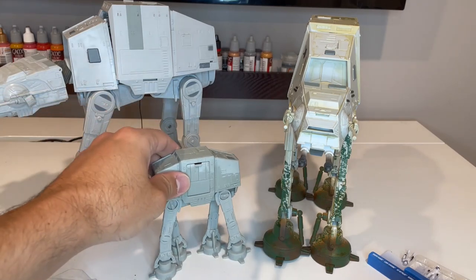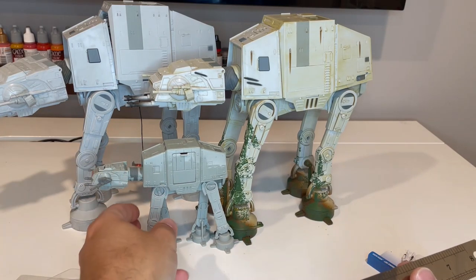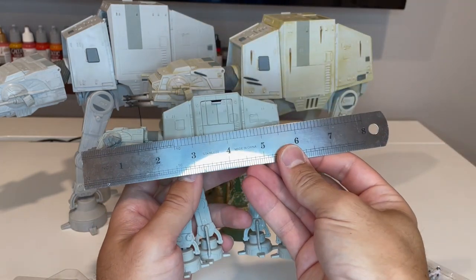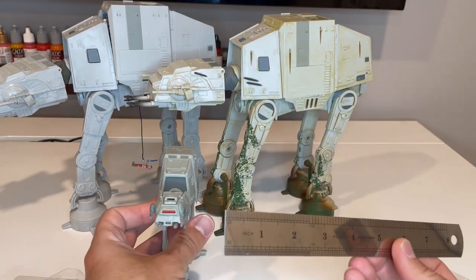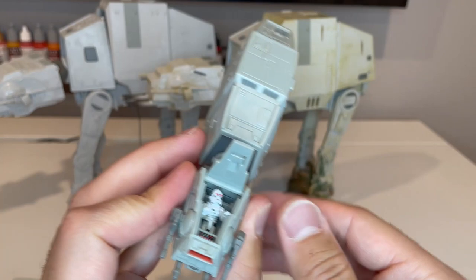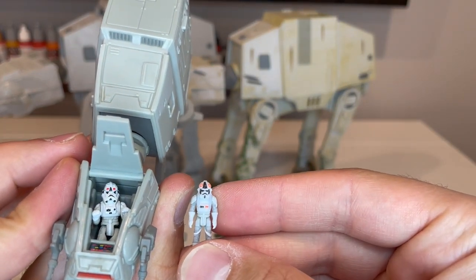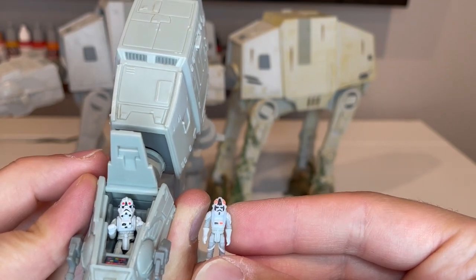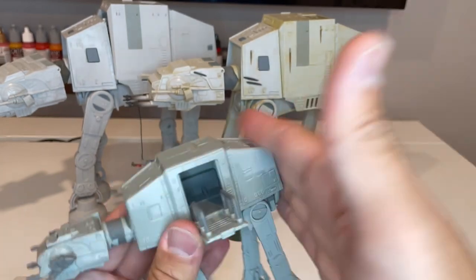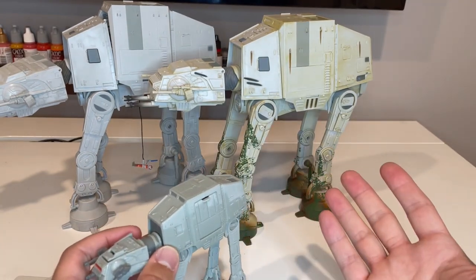The other comparison is to the Action Fleet version, which looks like a parent and a child next to the Micro Galaxy Squadron. The Action Fleet version is very small — maybe five inches tall, and from the laser cannons to the back is about five to five and a half inches. It comes with a couple of figures: an AT-AT pilot and a Snow Trooper. Micro Galaxy Squadron still wins here in terms of figure quality.